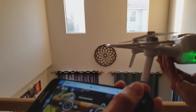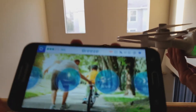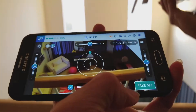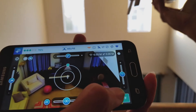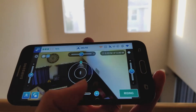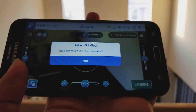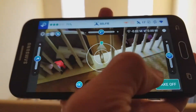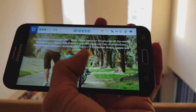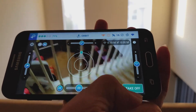Let's move on to the next mode — this one is the selfie mode. After you take off, you can use the on-screen controls to move top, bottom, left, right to follow you and stuff like that. You can also adjust the distance and the height. The third mode is the orbit mode — this one similarly allows you to set the distance, the height, and how high.